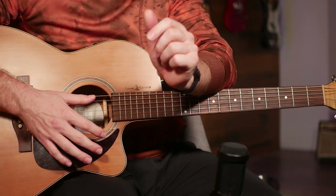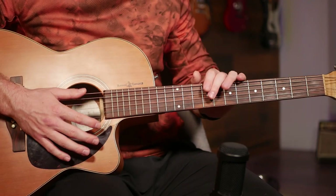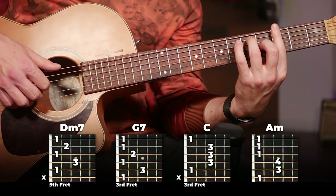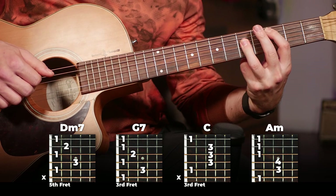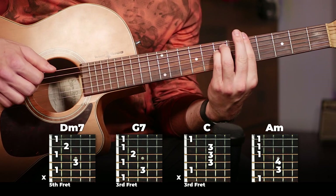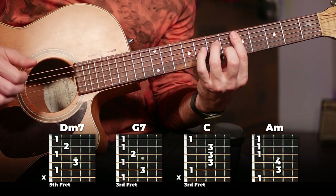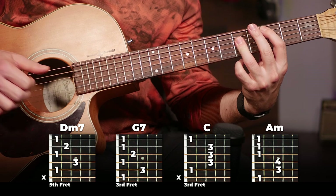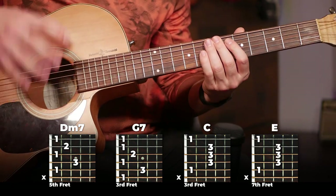There's the full chorus. This one's actually easier to remember than the verse because it's almost the same pattern played twice. Our first four chords are going to be D minor 7, G7, C — or I prefer to play it like that — and then A minor. So that's the first half of the chorus.